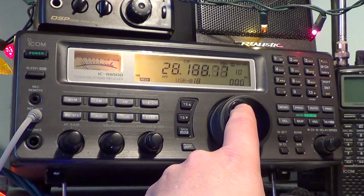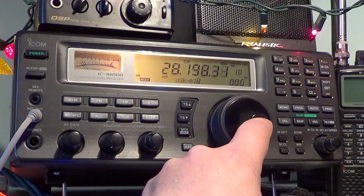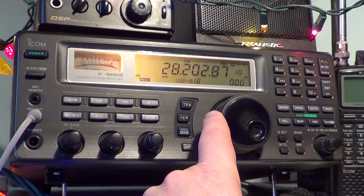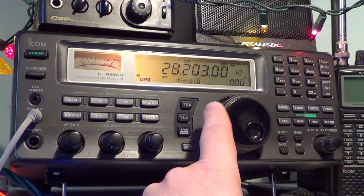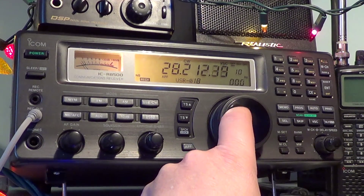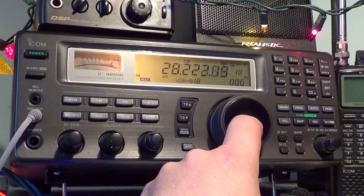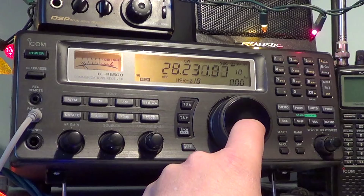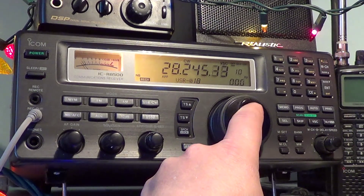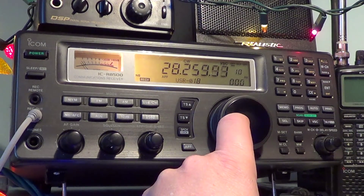Listen every day because propagation changes. What you hear one day is not necessarily what you'll hear the next day. Some days you'll hear more than others, and it's fun — you can make yourself a list of beacons you've heard.